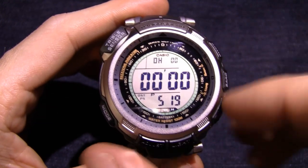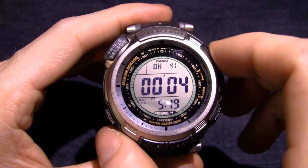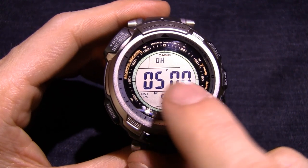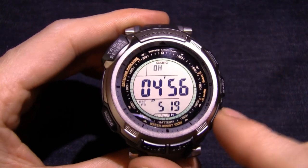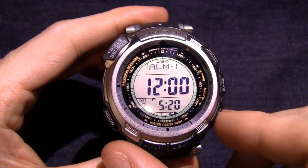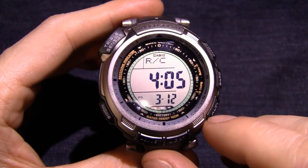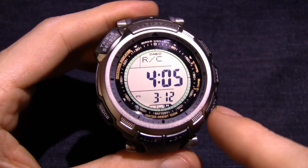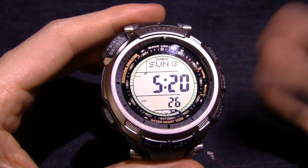Next mode is the stopwatch — pretty straightforward. You start it, you can split and things like that, with a two-stop function. Then you've got your timer — same type of deal, with your home time displayed at the bottom. That's your timer — you start it counting down while your home time is displayed at the bottom. Then there's your alarms — your signal, your hourly chime, and alarms one through five. And that's your receiving screen. If you push and hold the button, it'll start trying to get a signal and update your time.